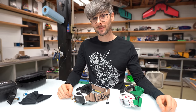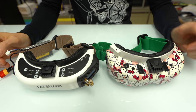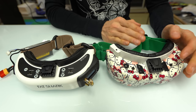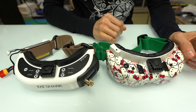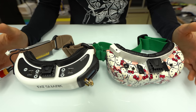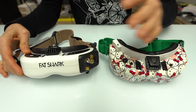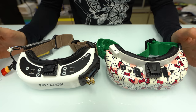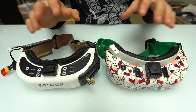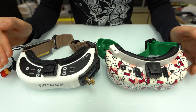Here are the two goggles: on your left are the new HDO2s, and on your right are my old HD2s, which are a 50-degree field of view LCD screen goggle that came out about three or four years ago. There have been many iterations since — the HD3s, then the HDOs with an OLED screen but a much smaller field of view. Comparing the two goggles, they are in the exact same case, same size, so your old receivers will still fit.